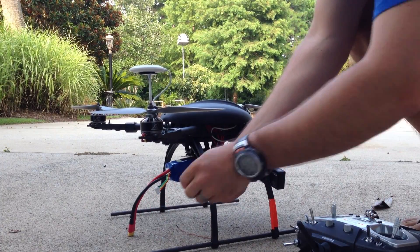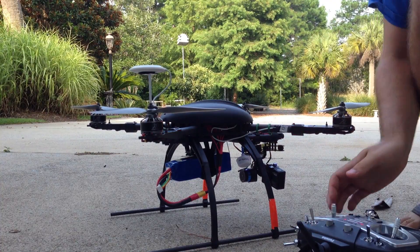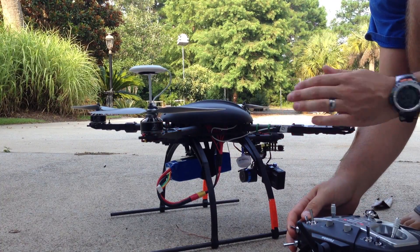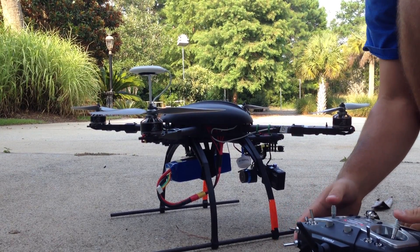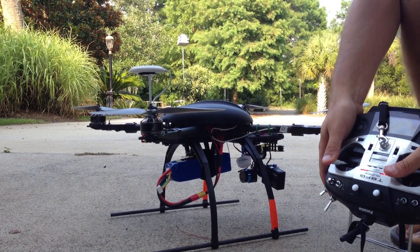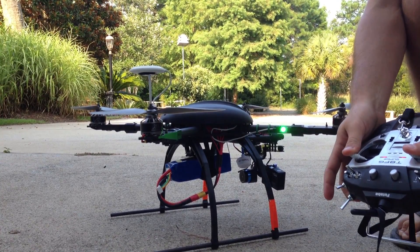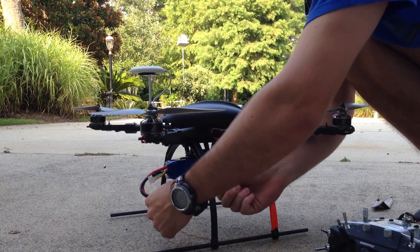Now I'm going to do the same thing, but for all the way forward. I'll plug it back in, and once I see the flight mode switch going, I'll rapidly move it back and forth until I see the red and blue light. Then I'll move my sticks all the way top right, see the green flash, move it back and forth again while still holding it, then release. Now my flight controls are mapped.